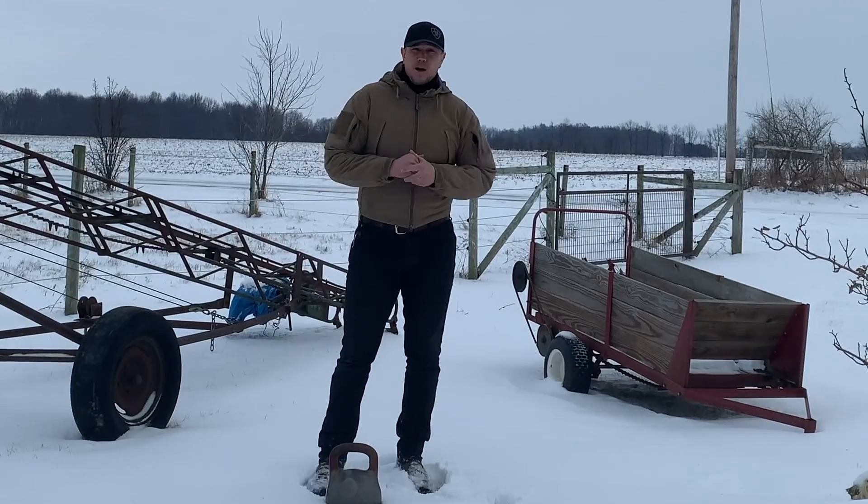Hello, this is Mark Wildman of Wildman Athletica, and today we are going to talk about a kettlebell two-hand sidestep swing.